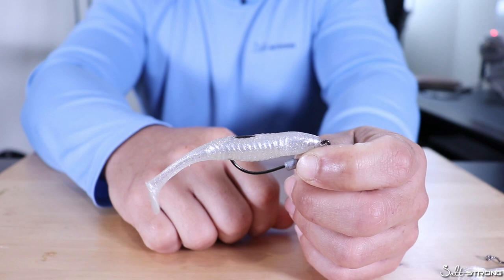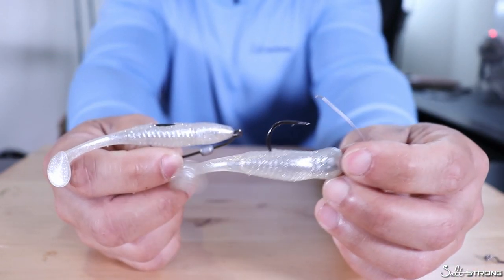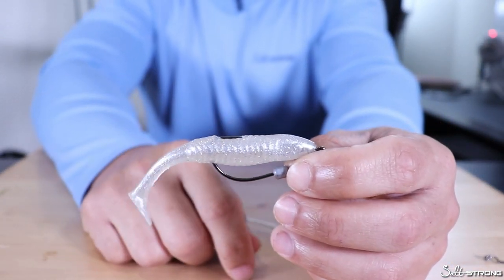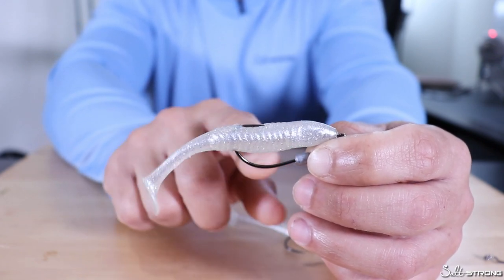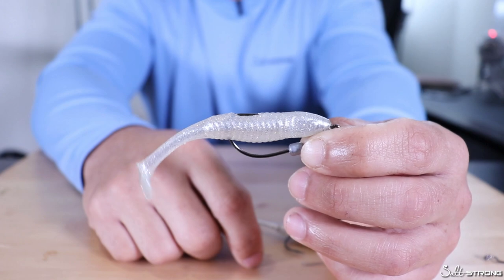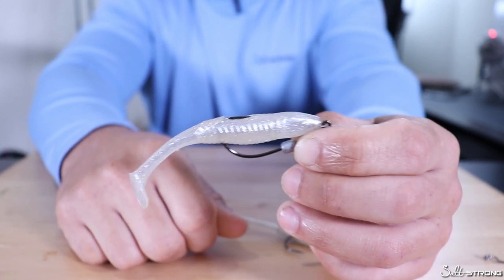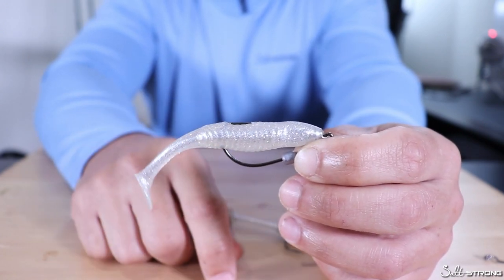Hopefully this video can help you out if you're trying to decide whether to use hooks with weed guards or to rig your hooks weedless using certain styles of hooks. When it comes down to it, my preferred method is to rig them weedless using the hook itself — it's just a more universal application, it works out really well, and I tend to hook more fish using this method.